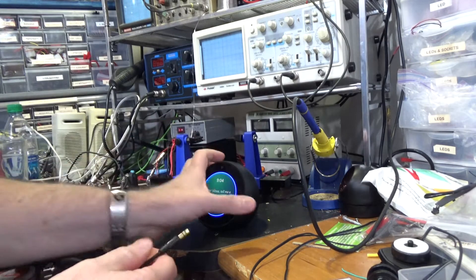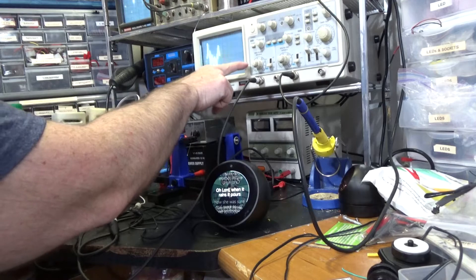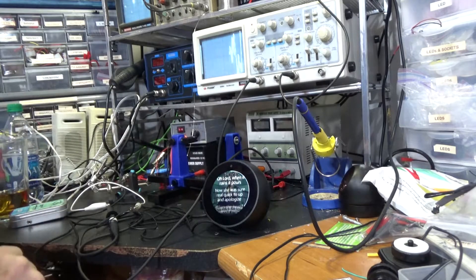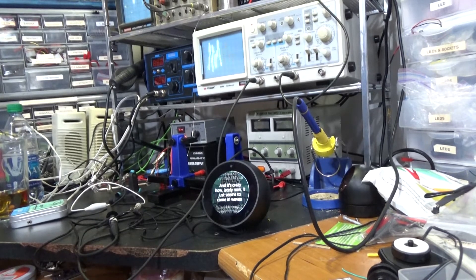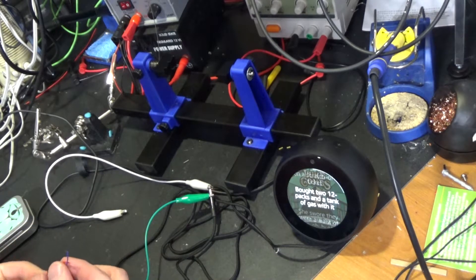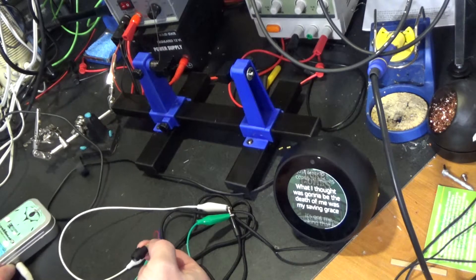No, I wasn't talking to you. Sorry, I'm not sure about that. Alright, I'm taking the output of the Alexa and running it to the scope. I've got about 5 to 10 volts peak to peak. I might be able to drive the laser diode straight off of this without an amplifier — let's give it a try. Connect the ground and the tip to this laser diode. What do we get? Nothing. Alright, time for an amplifier.